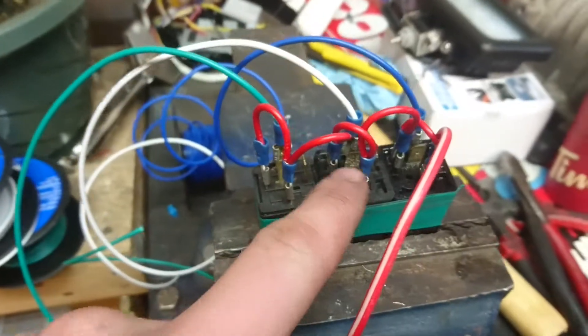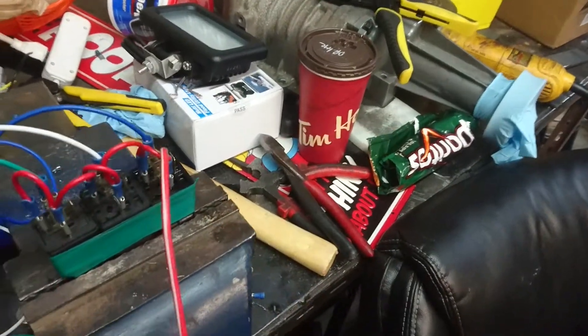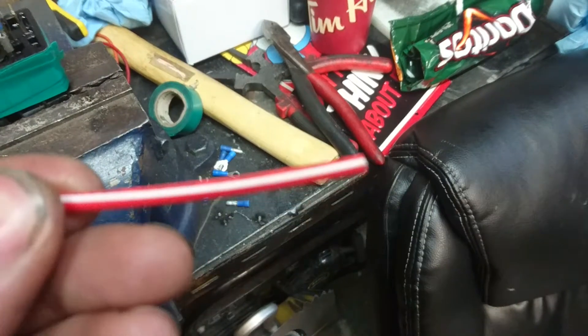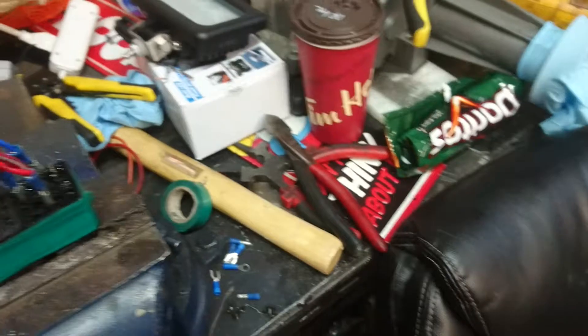So just do this, and then this we're going to wire to a constant wire inside the vehicle — basically just a 12 volt. If you remember in the ignition there was one that was red-white; that one right there was a constant. I'm just going to attach this, red-white to red-white.